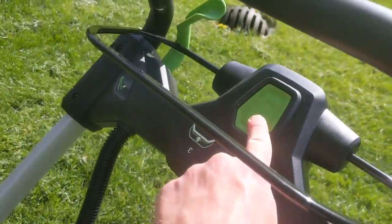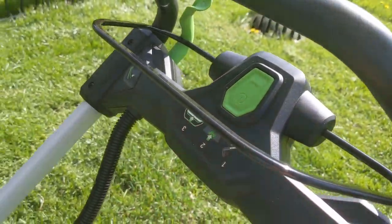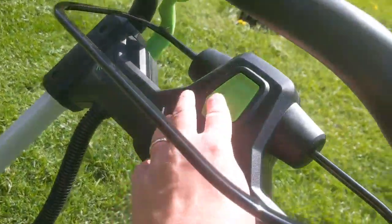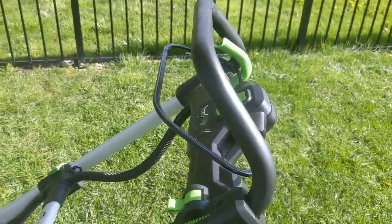This is essentially the cutting button. You push that down, then you pull this up, and then you pull that and away you go. This essentially starts the cutting. Otherwise you can actually kind of roll around without cutting if you're just moving the lawnmower.